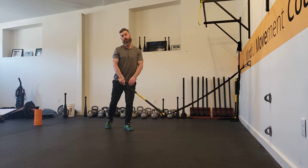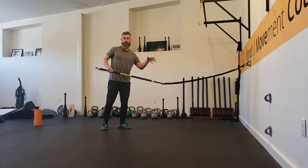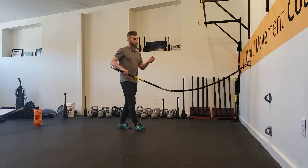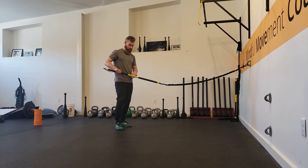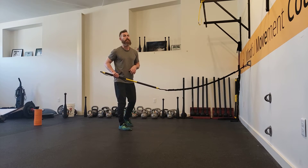Hey guys, it's Emil from Mindful Movement Coaching. I'm going over how to use the rib trainer, and we're going to cover the pull series of exercises. Remember from the tutorial: we want to create alignment from the anchor point to the center of the rib trainer to the midline of our body. That way we're assured we're loading right and left relatively evenly.